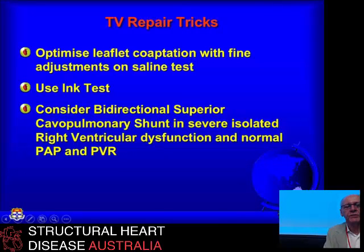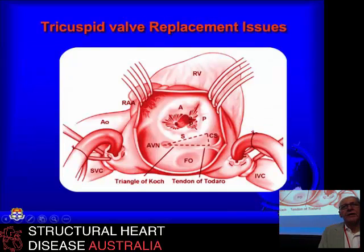A bidirectional superior cavopulmonary shunt is very effective if you have severe isolated right ventricular dysfunction. I've mainly used that in congenital cases rather than acquired disease — some of them Ebstein's, some with various right ventricular dysplasias where even after giving them a competent tricuspid valve, the right ventricle still can't manage. They have surprisingly good, almost probably low-range normal exercise tolerance if you actually test them, even though their superior vena cava is connected directly to the pulmonary arteries.